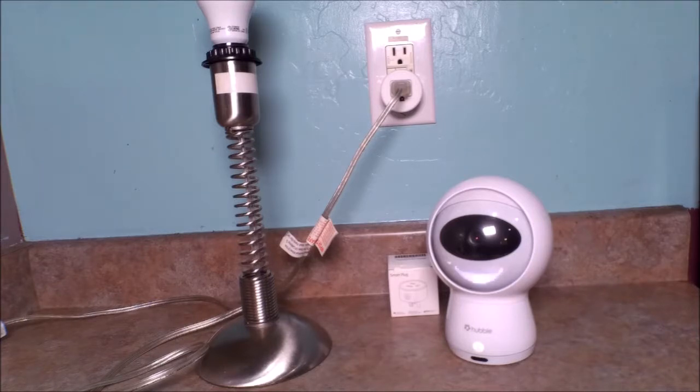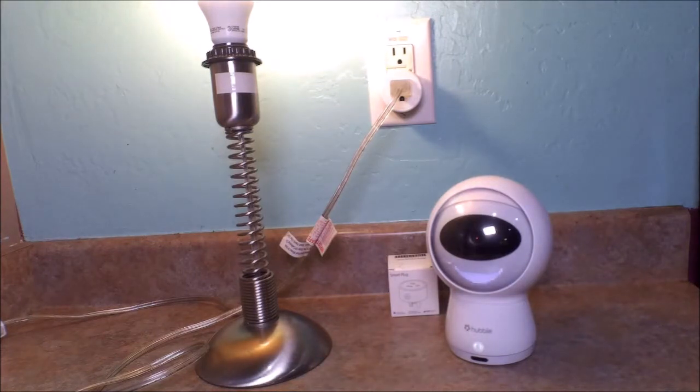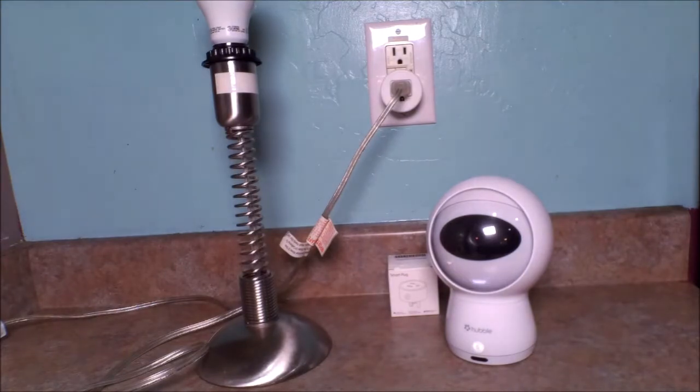Alexa, turn on the plug. Okay. Turn off the plug. Okay. And there you have it — Alexa controlling the AACOR smart plug, easy peasy.